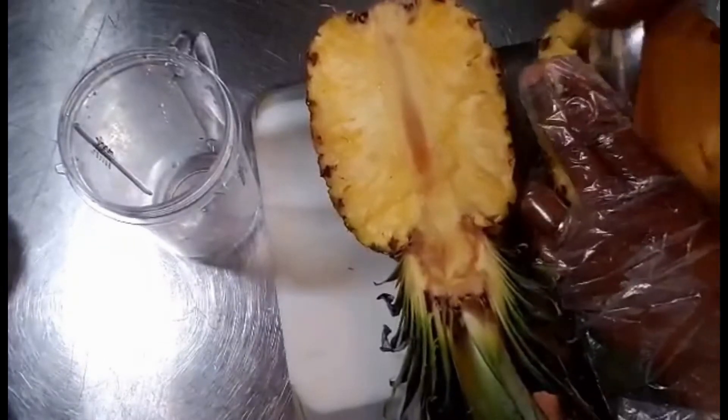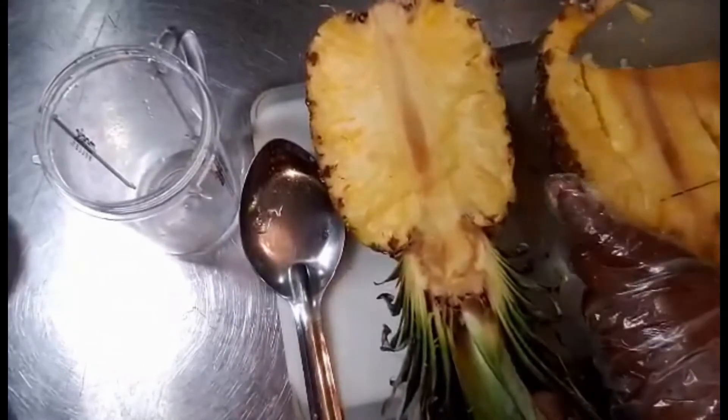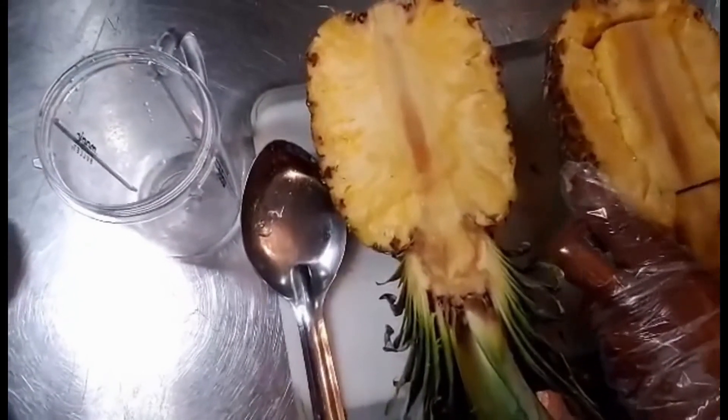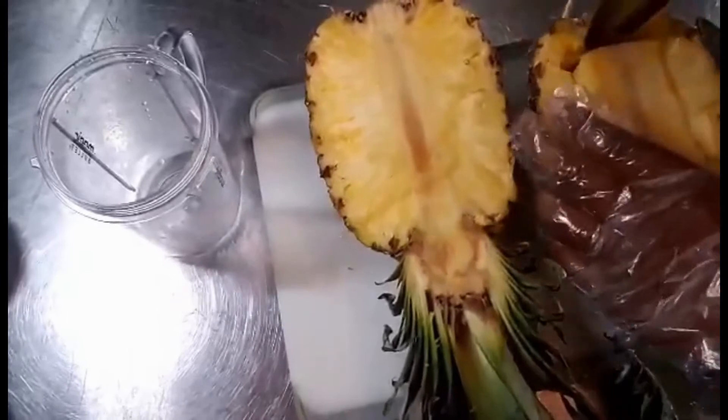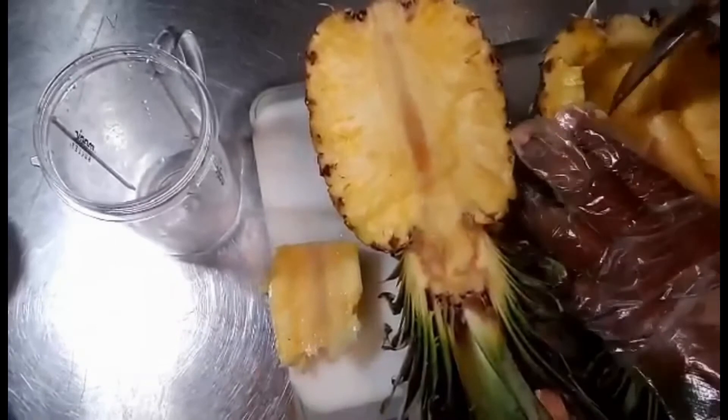Next, scoop out the center of the pineapple and cut into chunks. This is for our pineapple fried rice. Continue to scoop until the bowls are fruitless.